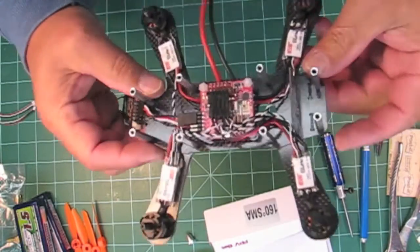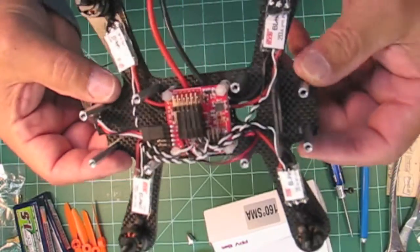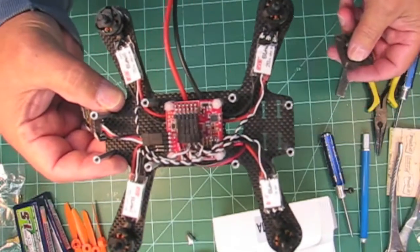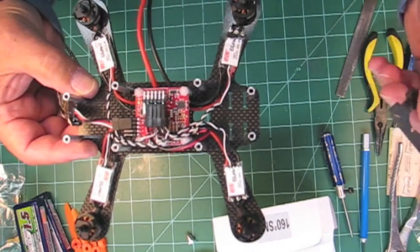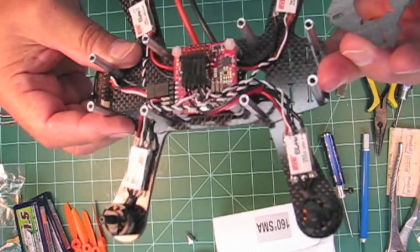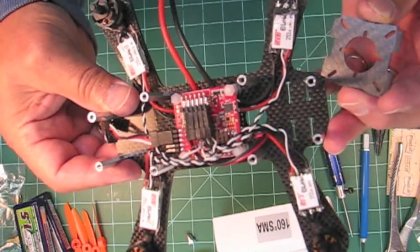I finally got all the wiring straightened out, shortened, soldered in place, and I'm getting ready to put the FPV camera on and hook the VTX up. I wanted to go over this little camera mount option that's on the Bull Terrier as well as on the bigger size Pitbull.